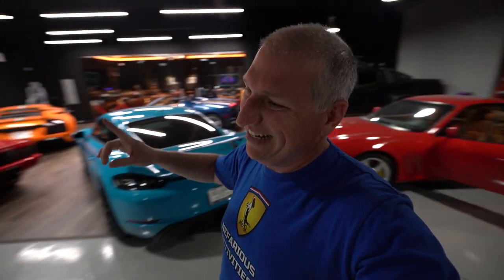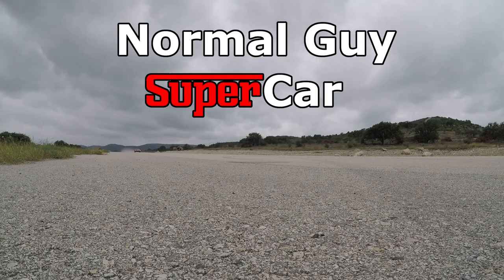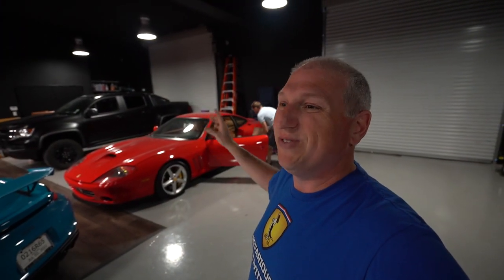Good morning YouTube, today we're gonna get the 575 running again and check out some more stuff on the 430. If you're new to the channel, my name is Dan and we are at the Howard, and that is Josh. We have a bunch of parts, so we're gonna get the 575 so it's driving on its own again. We got the new potentiometer — we're gonna put that in, which should be fairly easy.